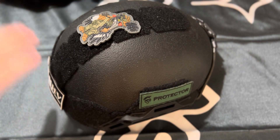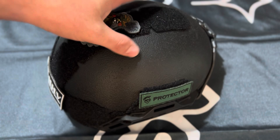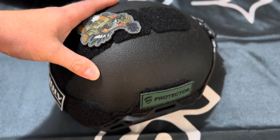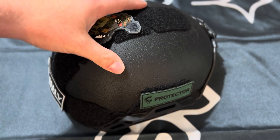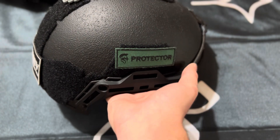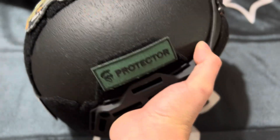Another big thing is shelf life. This bad boy, and all the ballistic helmet light versions from Hard Headed Veterans, have a 10-year shelf life. A lot of helmets do not have that — some of them are four or five years. This one has ten.